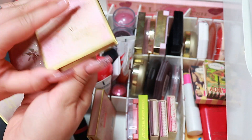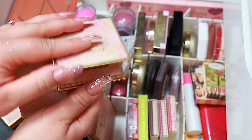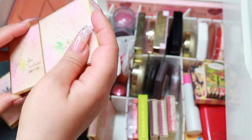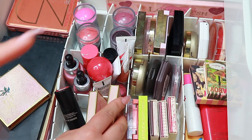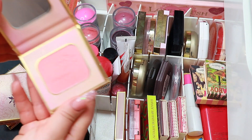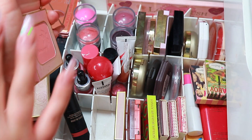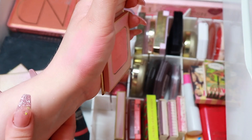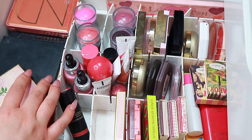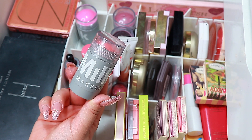I don't know why this is called Sweet Peach when it's like a purple. I really like Oden's Eye, but the names they have picked out for some of their products is a little bit confusing. And then this one, which is just so summery. The last one I'm going to take is my Milk Blush in the shade Perk.